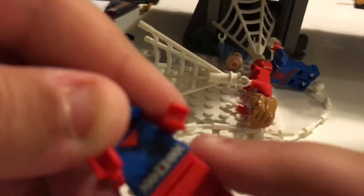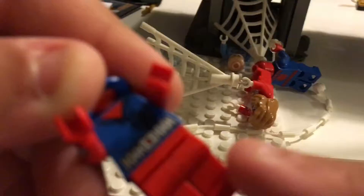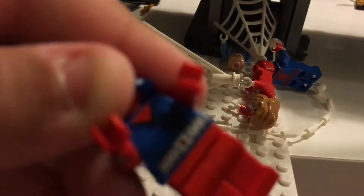Scarlet Spider has a double-sided face. On the front, there's no leg printing, which is disappointing, but he does have a Spider logo and a belt. Overall he's pretty cool.